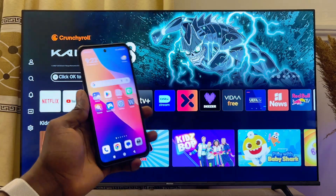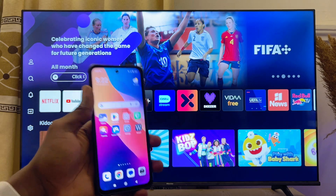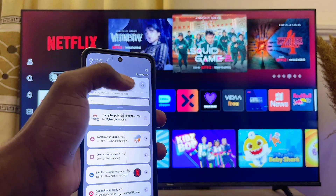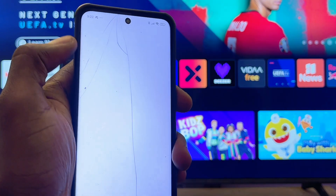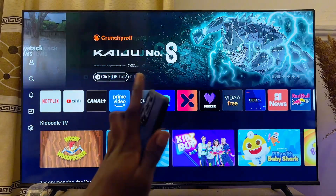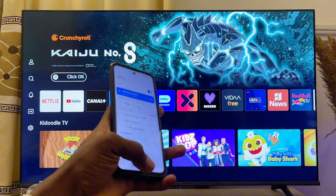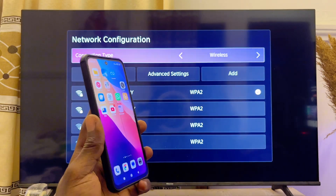First things first, you want to go ahead and get your phone, whether it's an iPhone or an Android phone. Make sure you're connected to your home Wi-Fi or hotspot network. On my Android phone, if you swipe down to the notification center, you can see that I am currently connected to my Wi-Fi network. You also want to make sure that your Hisense TV is connected to that same Wi-Fi or hotspot network.